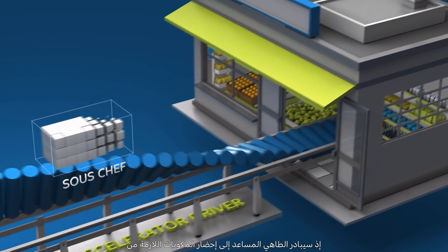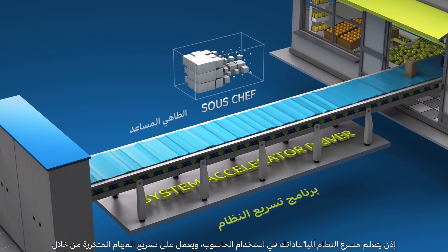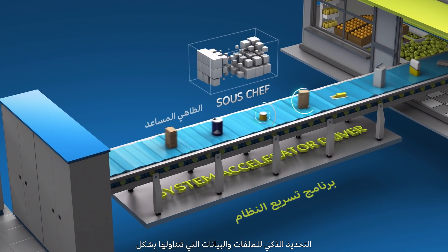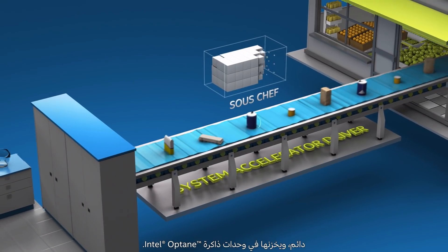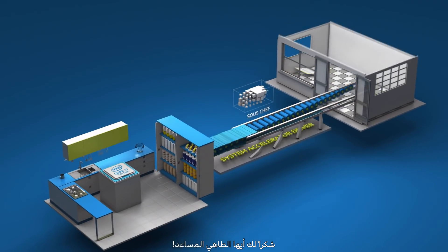Our awesome sous chef gets the ingredients you need from the store and keeps them in the pantry. The system accelerator automatically learns your computing behaviors and accelerates frequent tasks by intelligently identifying the files and data you access most frequently and storing them in the Intel Optane memory module. Thank you, sous chef.